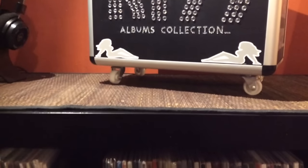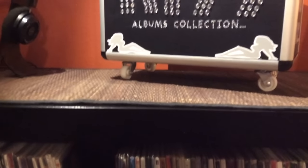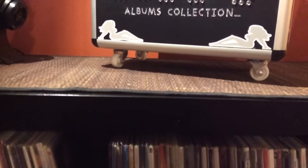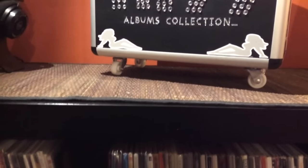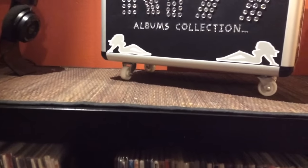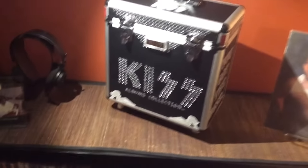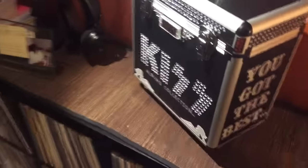On the bottom I did attach these little caster wheels, although I'm not sure I'm going to keep them. I got them from Ace Hardware, I think they were like three dollars a pair. I couldn't find any silver ones — they were all gold — so I bought some of that model car paint, like a three-dollar little silver bottle, and painted them silver so they'd match a little better.